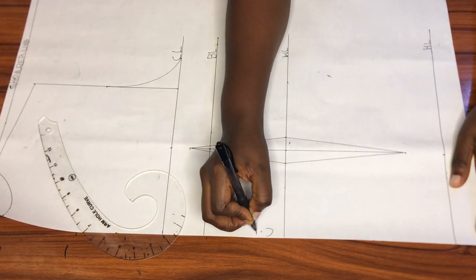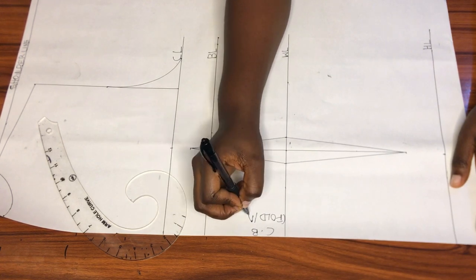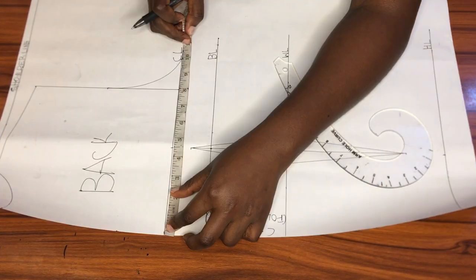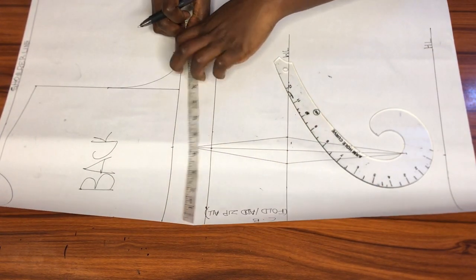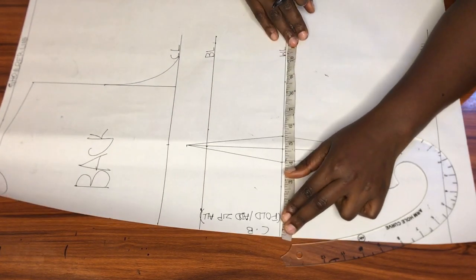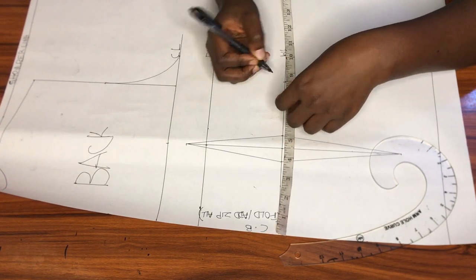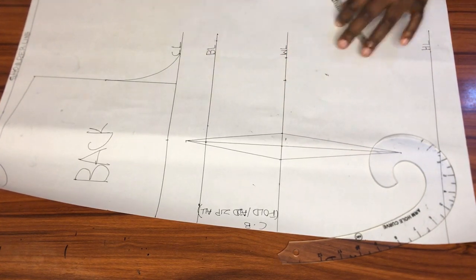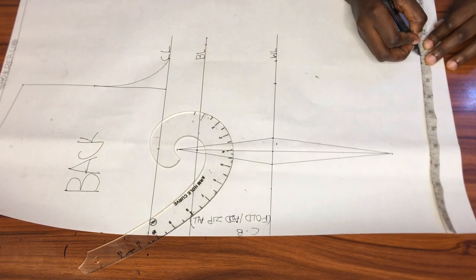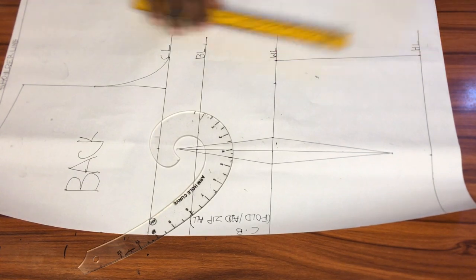Now I'll indicate my center back. I did not add a zip allowance to this pattern, so it can either be cut on a fold or you can add zip allowance. The last thing to do before cutting is to insert a quarter of my horizontal measurements. I already marked a quarter of my bust circumference on the chest line. On the waistline I'll mark a quarter of my waist circumference plus the total dart measurement, and on the hip line I'll mark a quarter of my hip circumference.